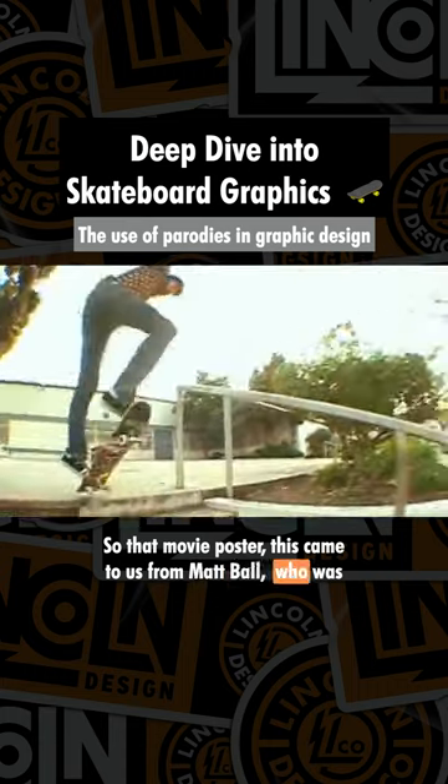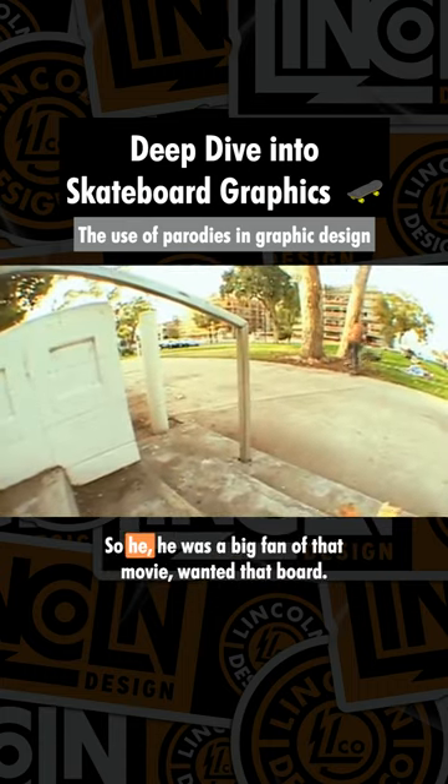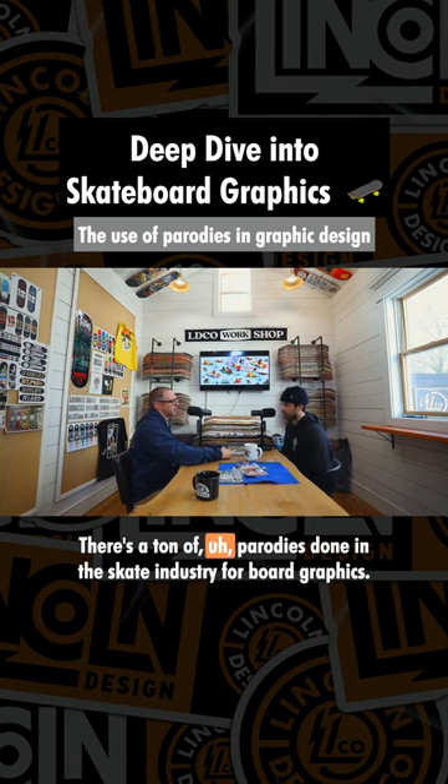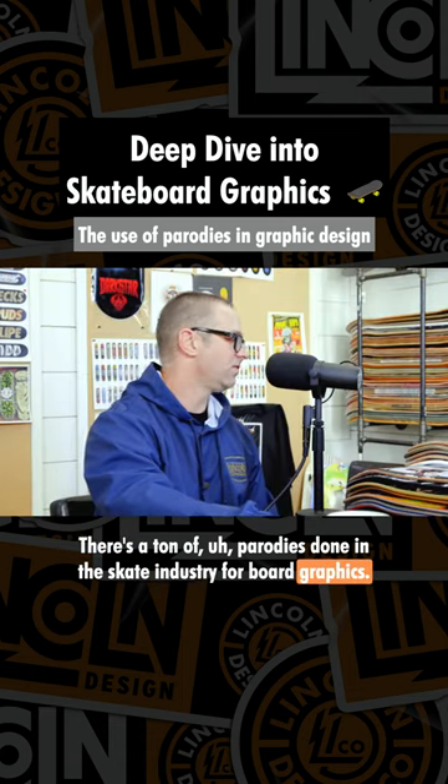This came to us from Matt Ball, who was a pro skater for Birdhouse, so he was a big fan of that movie and wanted that board. There's a ton of parodies done in the skate industry for board graphics.